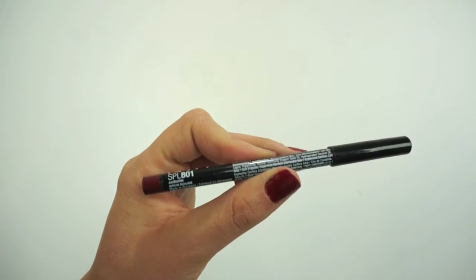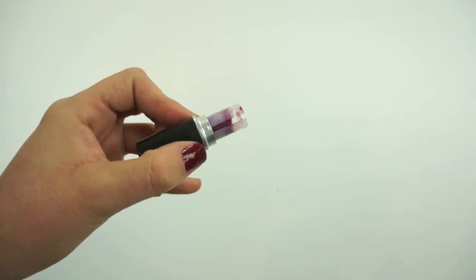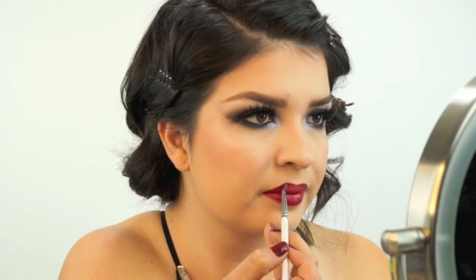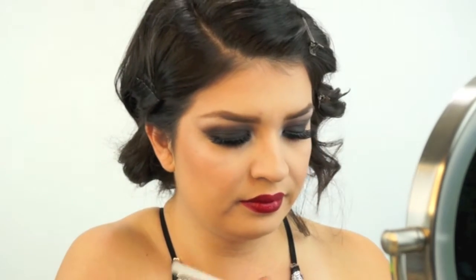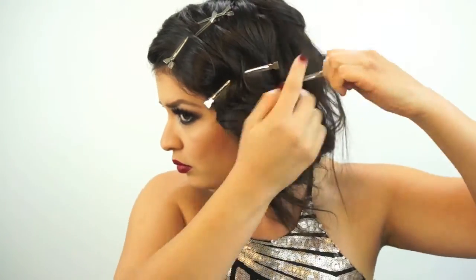Finishing off with lips — I'm using the NYX lip pencil in the color Auburn to line my lips. Then I'll fill in my lips with Icon by Hourglass, and darken the outline with MAC's Diva. My puppy got to my lipstick so I had to use a lip brush, which actually worked out better because I had way more control and was able to really deepen the outline. The only part I didn't darken was my lower lip right in the middle.